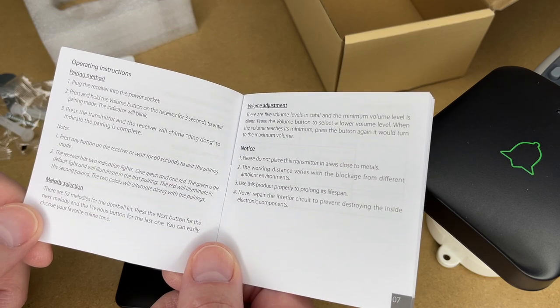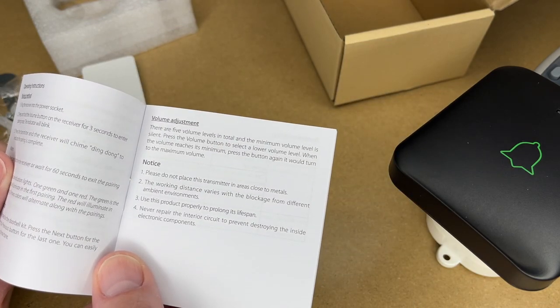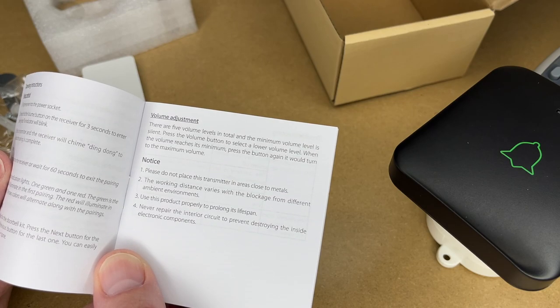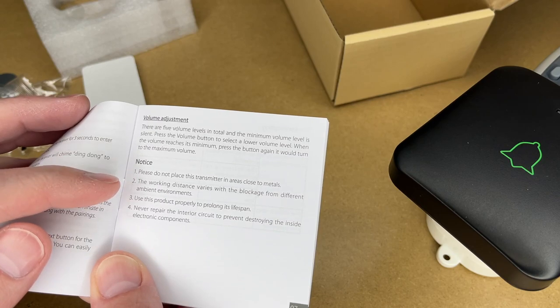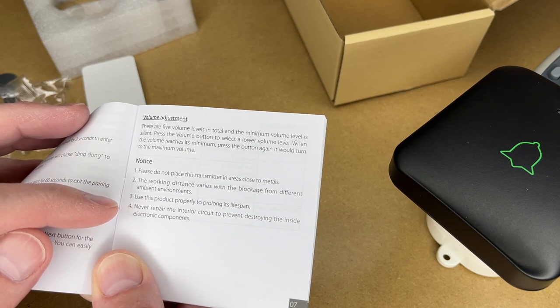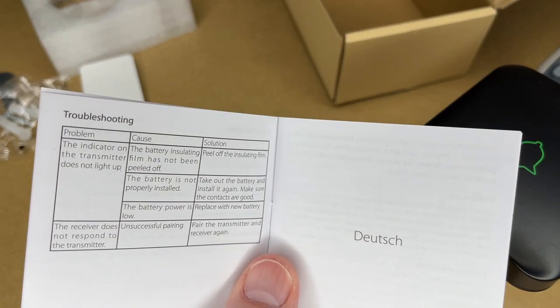There are 52 melodies for the doorbell kit. Press the next button for the next melody and previous for the last one. There are five volume levels in total and minimum volume is silent. Press the volume button to select a lower volume level. When the volume reaches its minimum, press the button again and it will turn to the maximum. Notes: do not place the transmitter in areas close to metals. The working distance varies with blockage from different ambient environments.